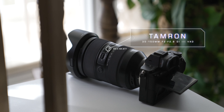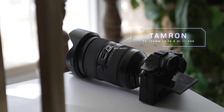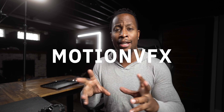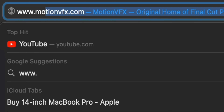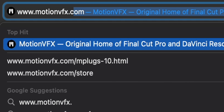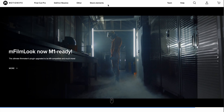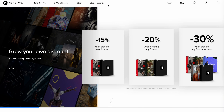Full disclosure — Tamron did not pay me for this video, they did send a lens for review, and they didn't get any creative input in this video. However, today's video does have a sponsor, and that's MotionVFX. All of the overlays, the tracking, and social stuff at the bottom — all of that's from MotionVFX. If you are a video editor or content creator, use these overlays to take your stuff to the next level. There is a link in the description to grab MotionVFX effects, and if there are any discounts or coupon codes available, I will keep the description updated.